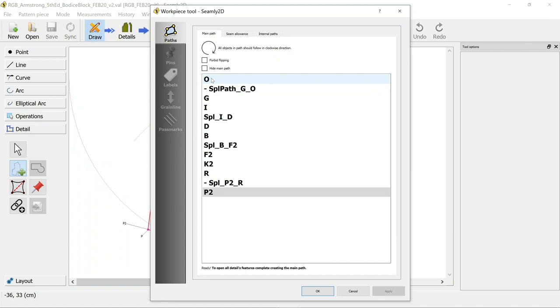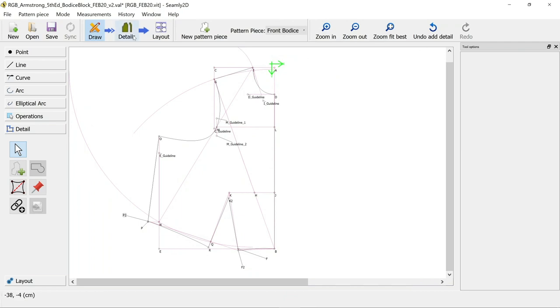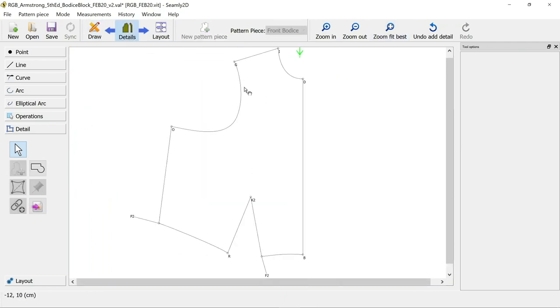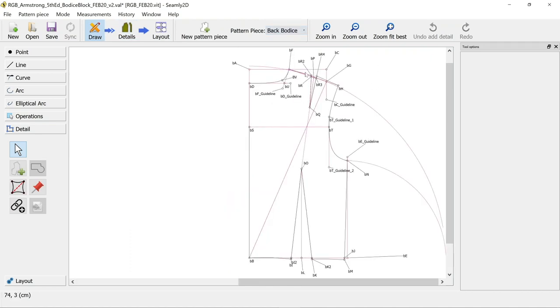It brings up the points and paths that you've selected to make your pattern piece - these all look right to me - just OK that at this point. Now you can see that you can go through to the details page and it shows you your pattern piece as a work piece. Your back one isn't one yet, so you need to go back to draw and do the exact same thing with your other pieces.